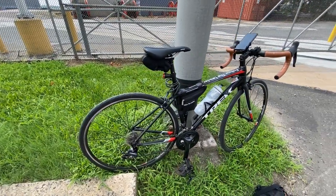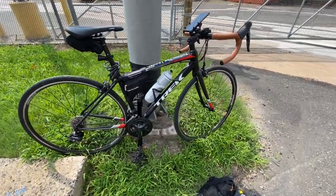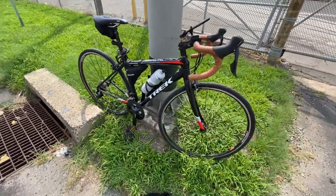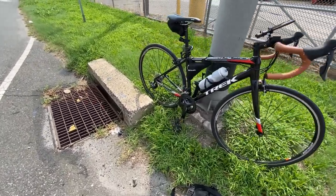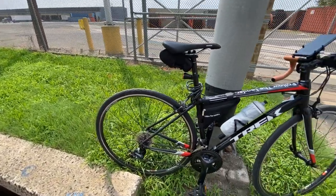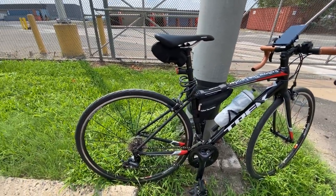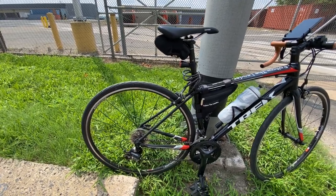Alright guys, so this is the Trach AL3 Domain that I got last year about this time. I figured I would show you guys what I've done to it over the year. I consider this bike to be like the ultimate cruiser for the city. I don't remember what I did first, but we have...